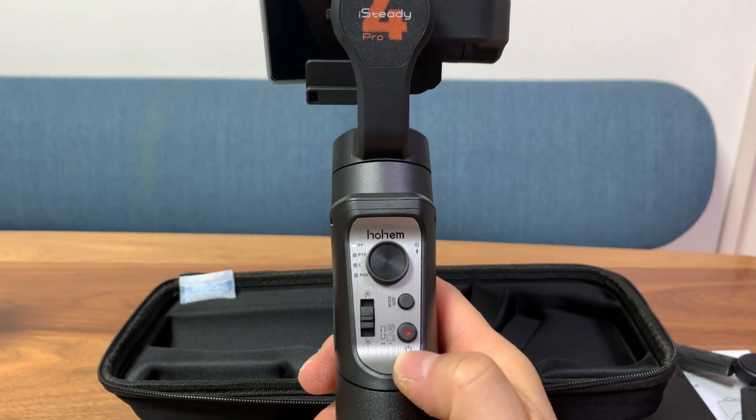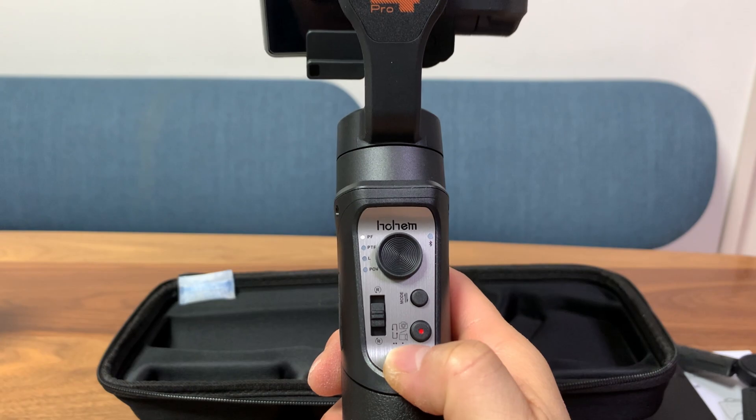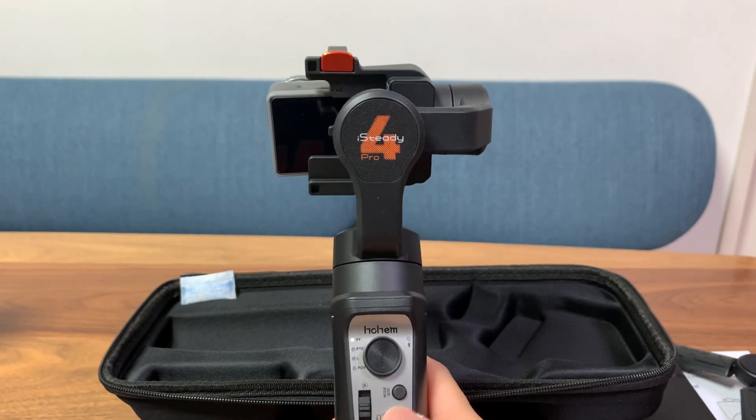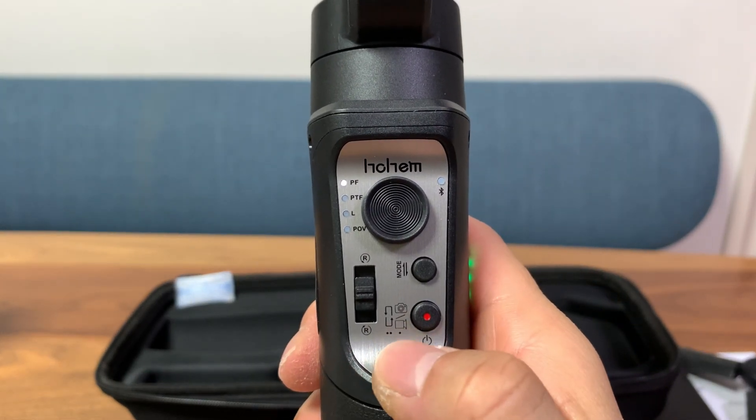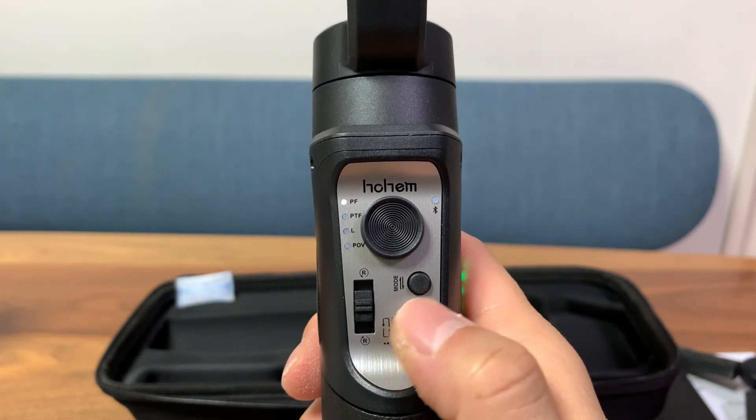Now let's take a look at some GoPro-only features. Once you connect your GoPro to the gimbal, you can use the record button to switch between photo and video modes by double tapping it, and then you can record by tapping the button.